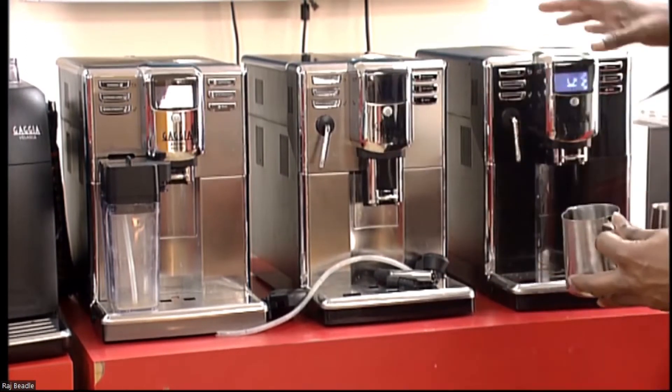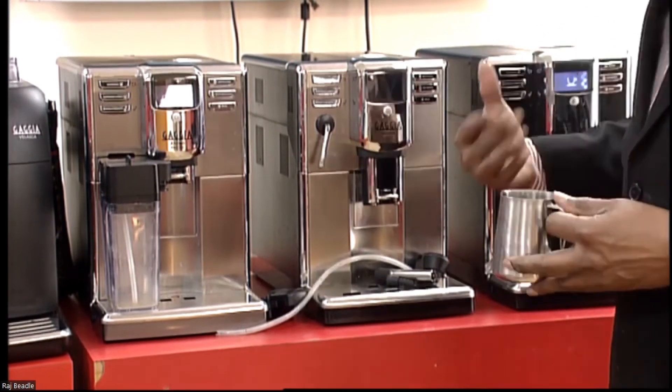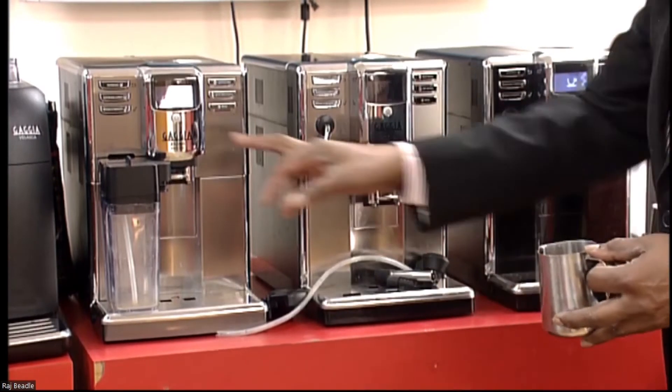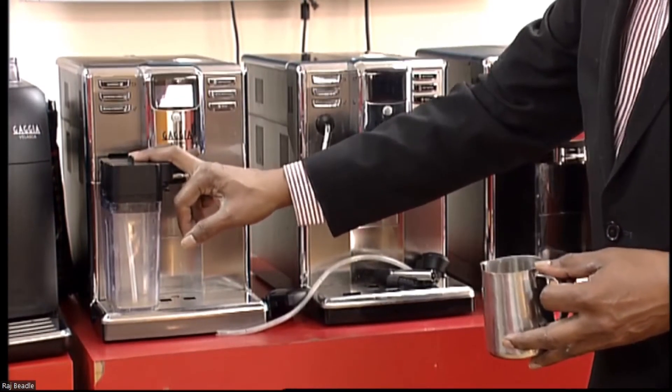But other than that, I think these are really good models, if you are really into frothing the milk yourself rather than having the carafe for automatic frothing.